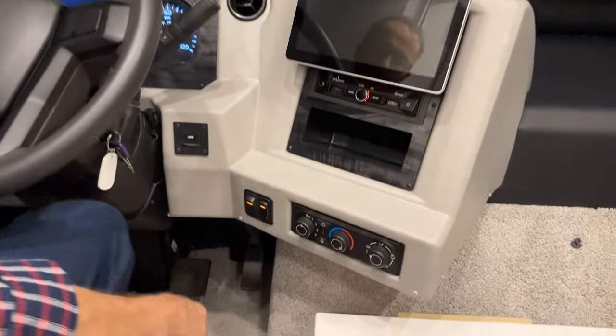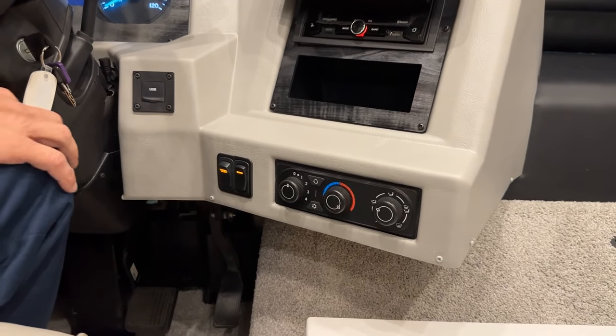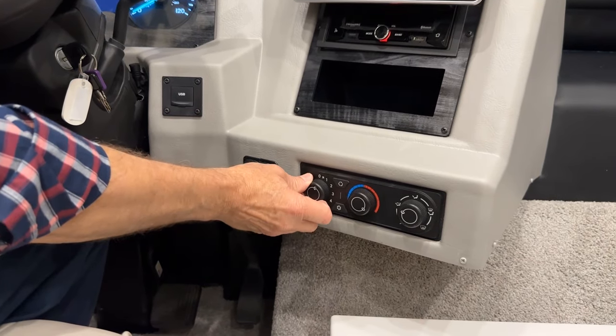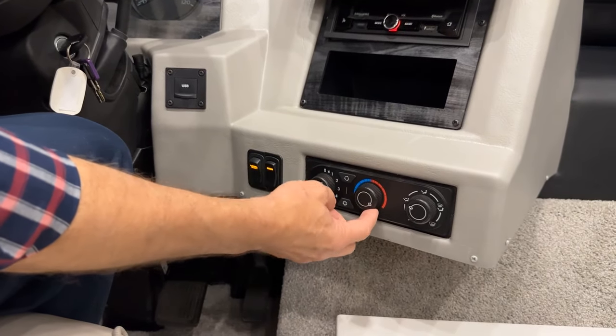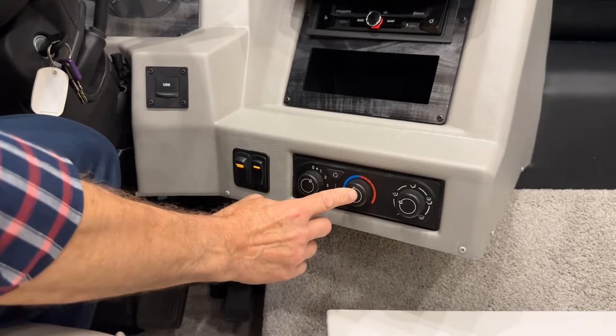Just to the right of that, you have your HVAC control just for the cockpit area — heating and cooling, which is air conditioning. To turn that on, just turn it on to number one setting, two, three, or four for your fan speeds. Then you want hot, air, or cool — that's the center knob.